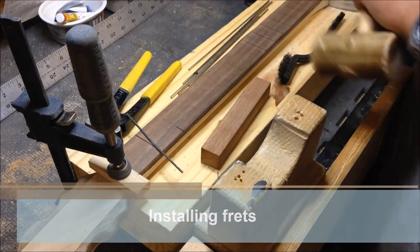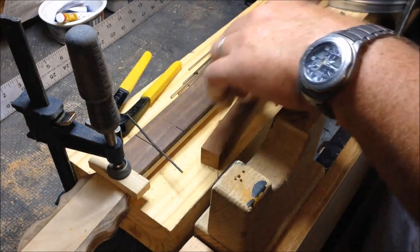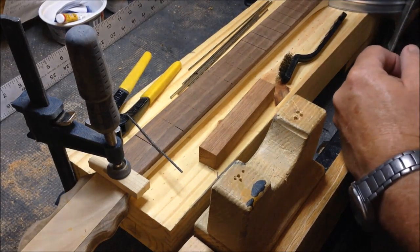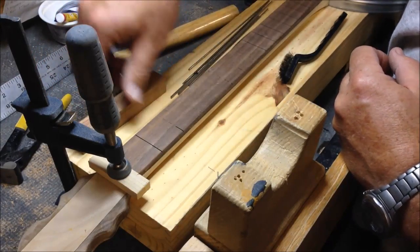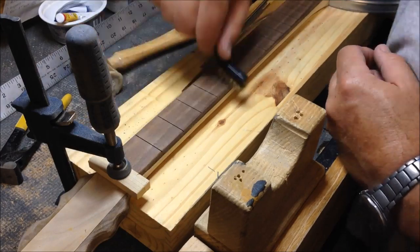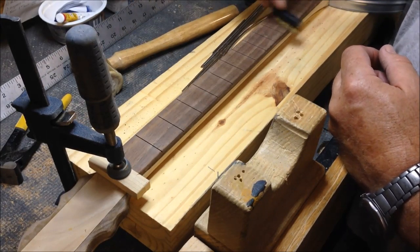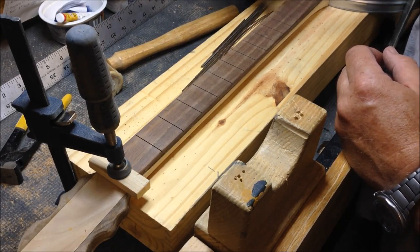Now we've got the neck shaped and the headstock shaped. I'm going to glue these frets in just a little at a time. Got my nippers, got a little hammer, got a little block to tap the frets in. A little brush to get the dust out of the grooves. I'm going to put a little touch of super glue on a fret and tap it in there.